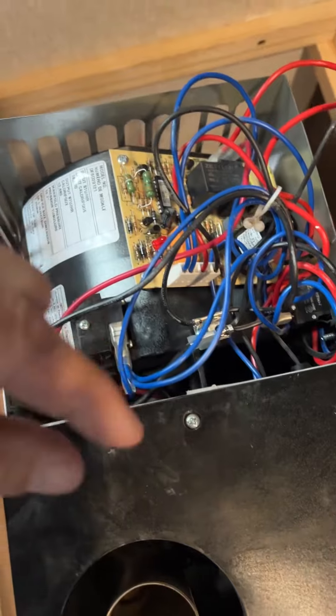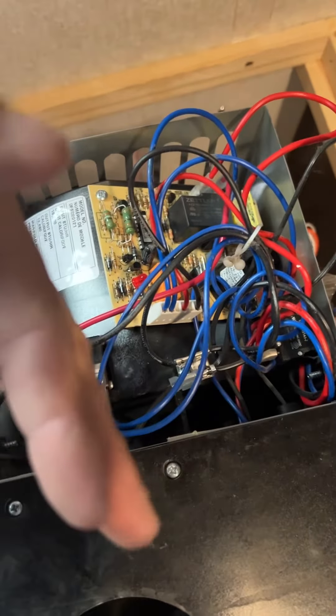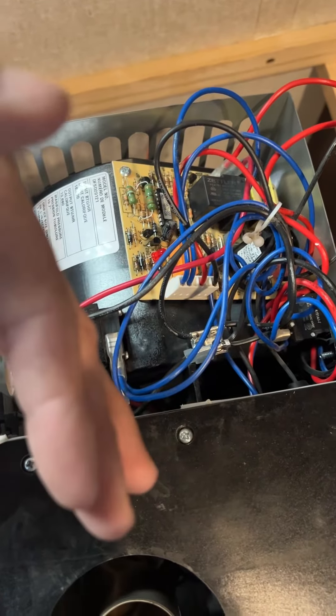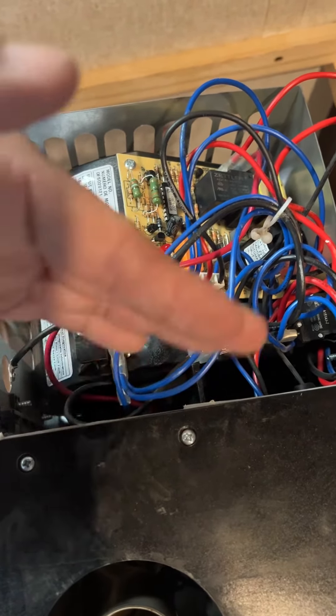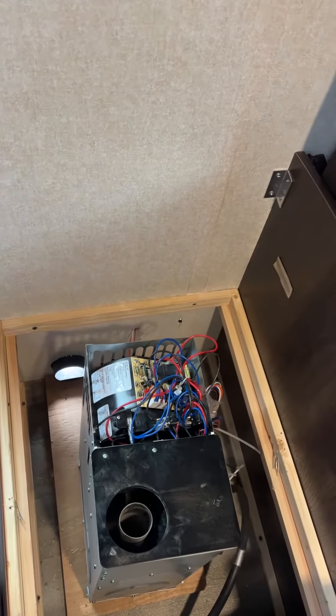The sail switch is long, and sure enough there was a bunch of fur, dust, and debris on the little switch that pops up to tell it to ignite. Now I'm going to assemble this thing back together and hopefully I have some heat now.